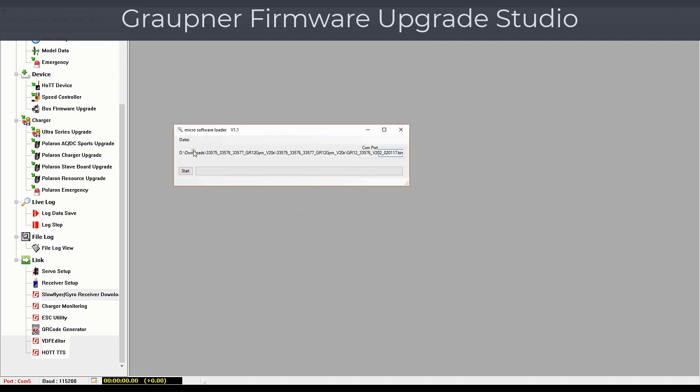Verify that the proper firmware is loaded and click on the Start button first, and then power your receiver. The firmware will now be loaded into the receiver. Wait until the progress bar has finished, which indicates that the firmware was loaded successfully.